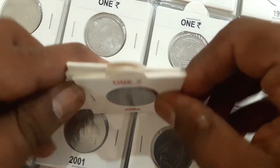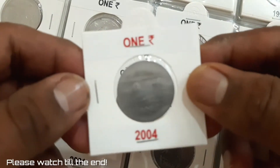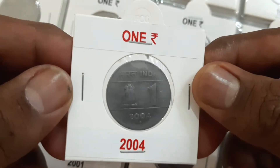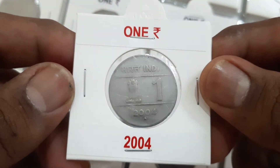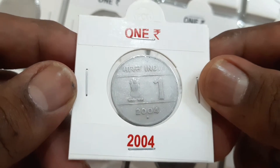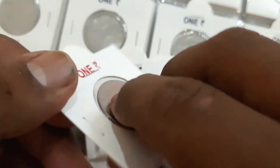The one rupee coins released with the theme 'Unity in Diversity' were minted during 2004 to 2006. Initially they were meant to be released as commemorative coins, but were later released as a definitive series. More information about this coin is available from the link mentioned in the description.